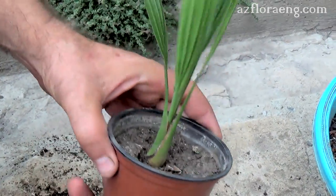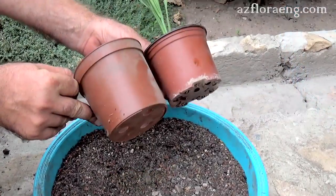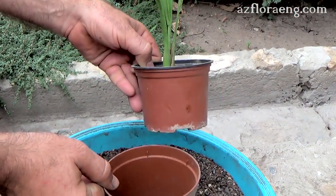The plant is transplanted into a larger pot. The difference in the volume of the pot is not more than 10%.